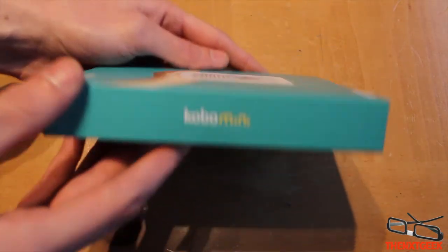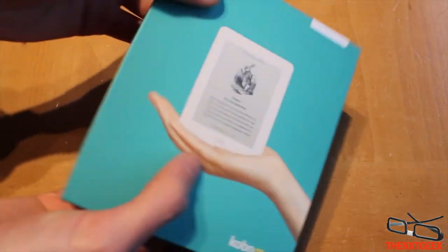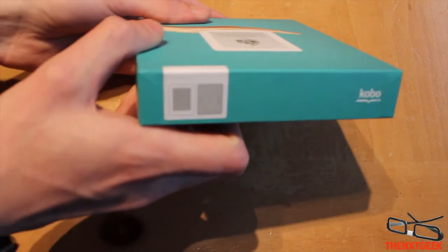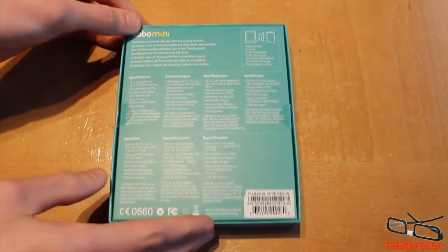This is what the box looks like. You have the Kobo logo around the sides. I've got mine in white, and it also comes in another style. There are interchangeable backs so you can actually change the style if you wish.